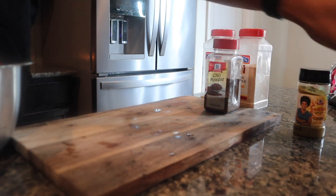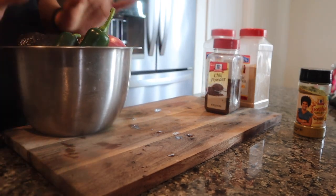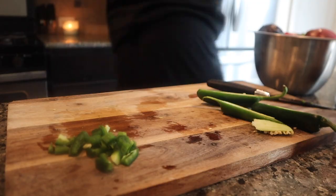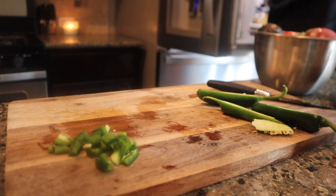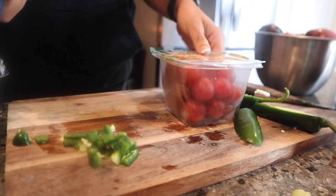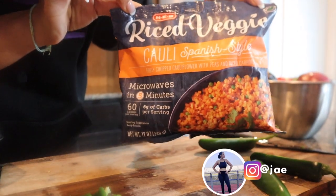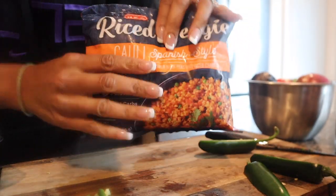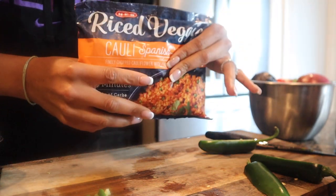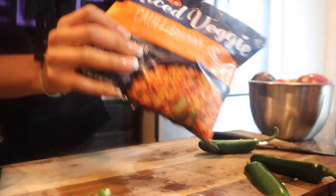A plant-based burrito bowl — the only thing I'm not having are beans. Can't do it, so we're gonna go ahead and chop this up. I was inspired by Spanish-style rice with vegetables. This is a quick, easy, plant-based meal — I'm just gonna put it in the microwave with some grilled vegetables and call it a day.